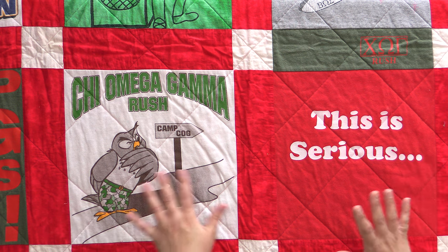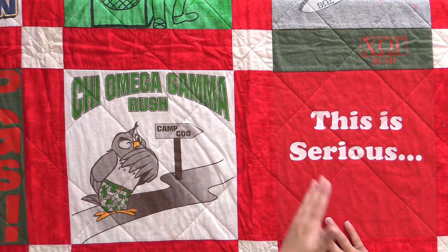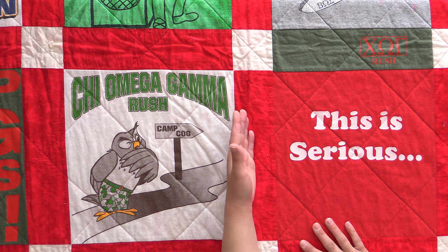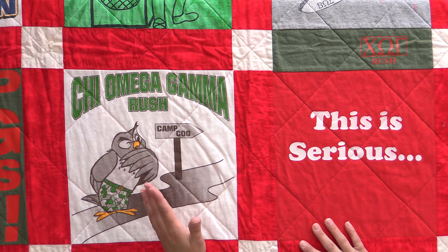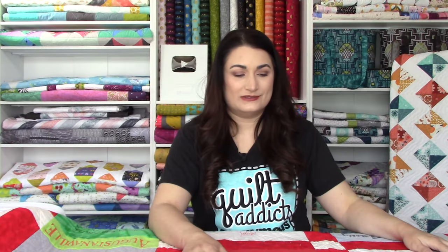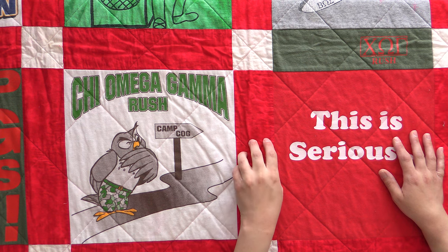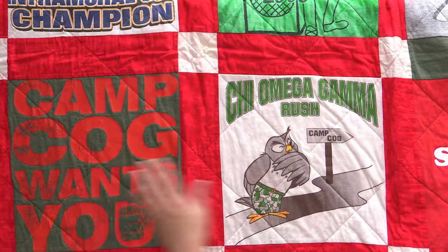Next up, we have the T-shirt quilt I made using my T-shirts from my sorority in college. Our colors were red and white, so the sashing choice was pretty obvious. Now here's the challenge: when you have red and you also have red shirts, don't even try to match it exactly. What you should do is find a fabric that has a couple of different reds in it. That way, no matter what red your shirt is — because they're all probably going to be a little different — it's going to work. So this is a mottled red, not a red solid, so there are a couple of different hues within it.